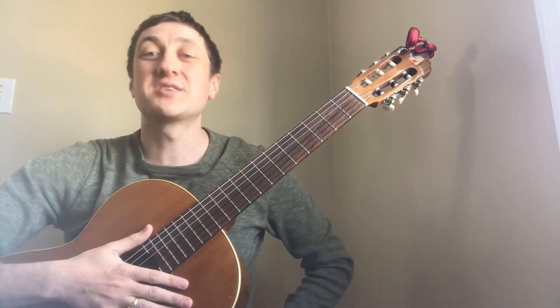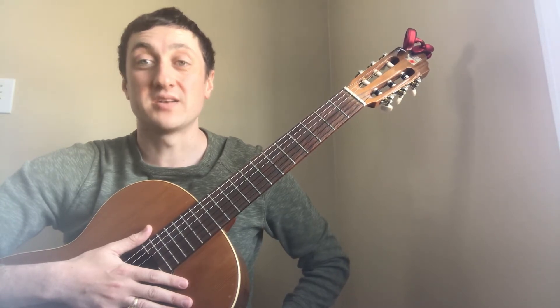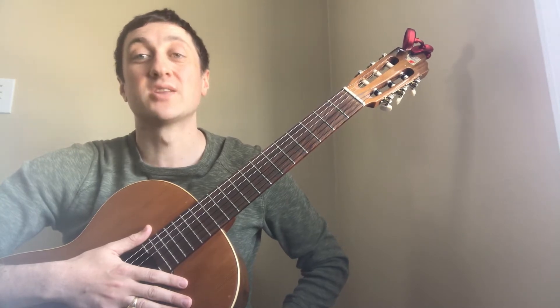Hi, welcome to Guitar Tutorials. Today we'll be looking at Guitar 20, page 9, exercise number 1, from the SCHS Guitar 20 booklet. Here's how it looks and sounds.